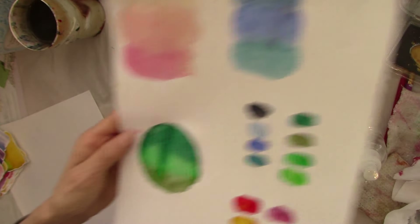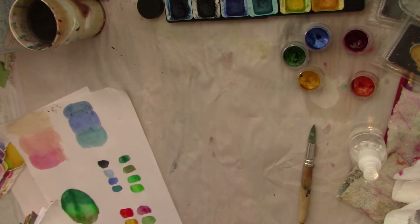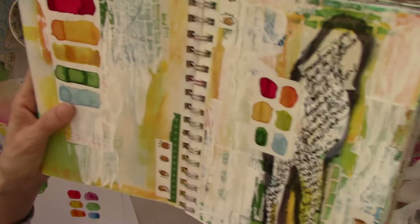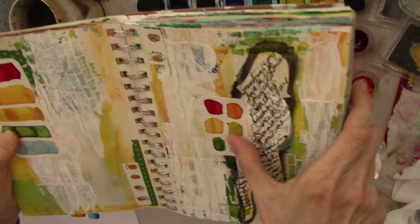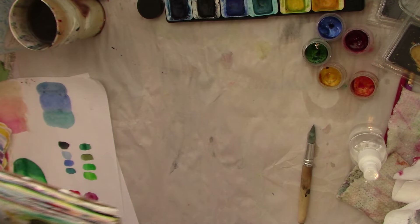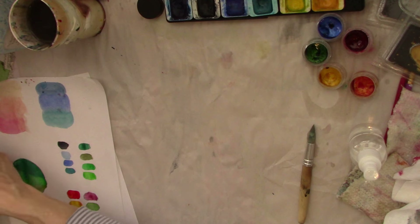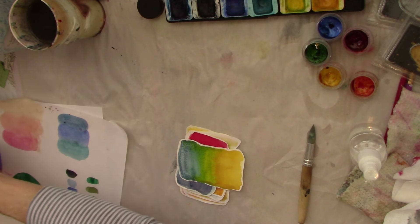Let's go ahead and let those dry for a minute. Let me show you an art journal spread I did the other day — I had made one of these little palettes and used it up here, and then made a smaller one and used it over here on this side. I thought that was kind of cute. I also thought it would be really cute — if you're not just going to tear them up for collage but use them as actual journaling spots — to stamp on them.